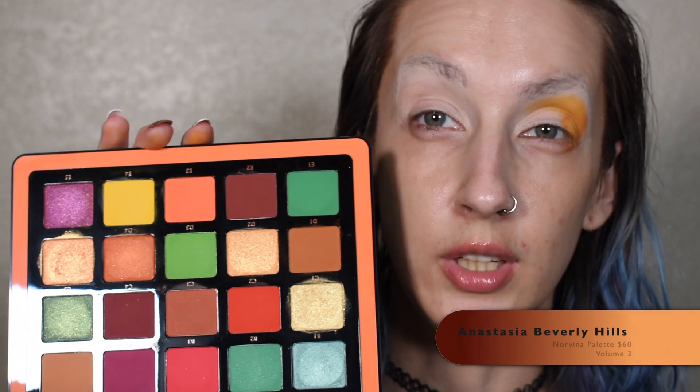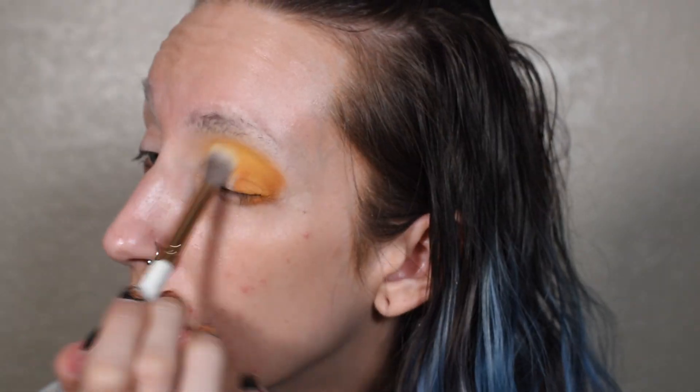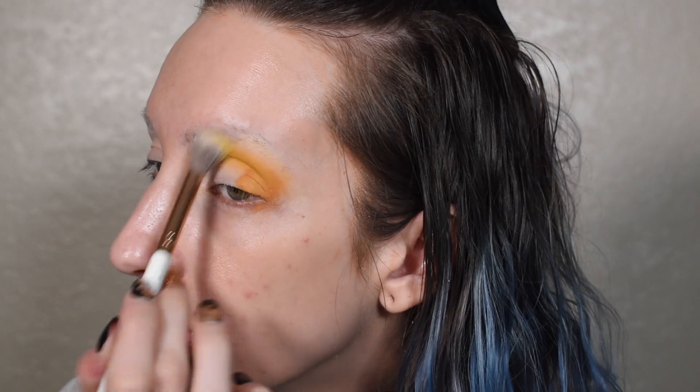Next up, I'm going to go into the Norvina Volume 3 palette and go into the shade E4 right here and just start using that to blend out the crease shade. And then I'm going to go into the Jaclyn Hill Volume 2 palette and go into the yellow shade No Joke right here and just pack that onto my lid.